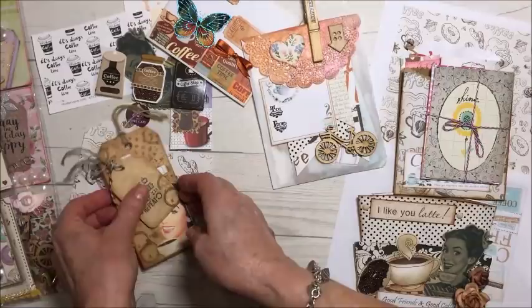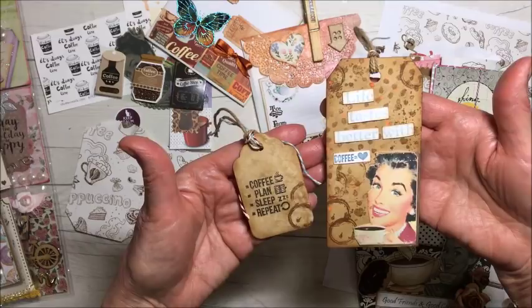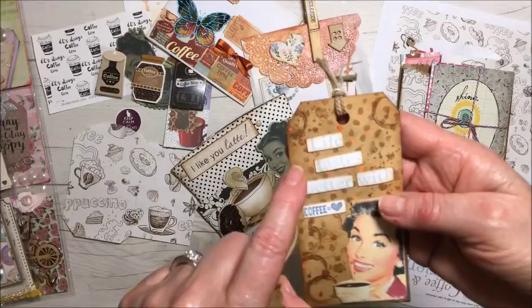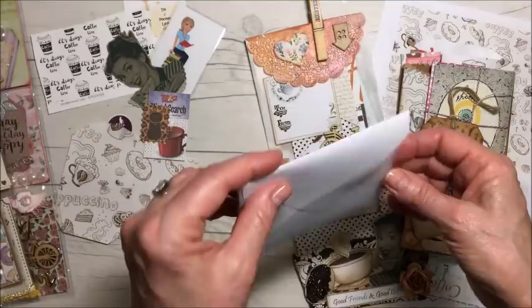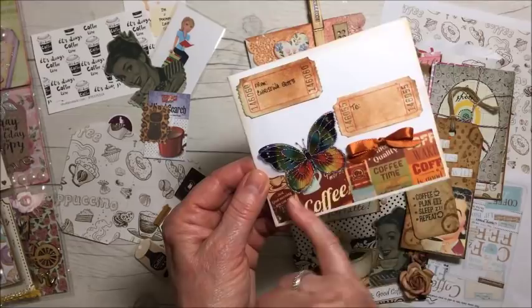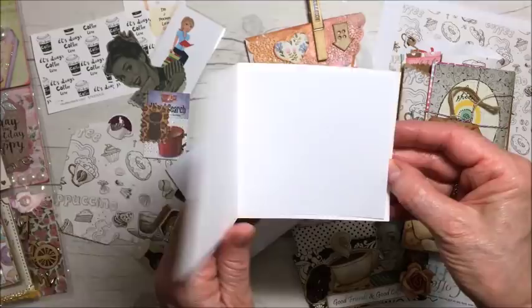These are some journal cards. I made a couple of tags — I coffee stained them. And then from this collection here I cut out the words 'life tastes better with coffee,' 'coffee plan,' 'sleep repeat.' I've got some coffee stickers. Then I made an envelope with my envelope punch board and used some tickets for the from and to, some coffee washi tape. And then I made a three by three note card.